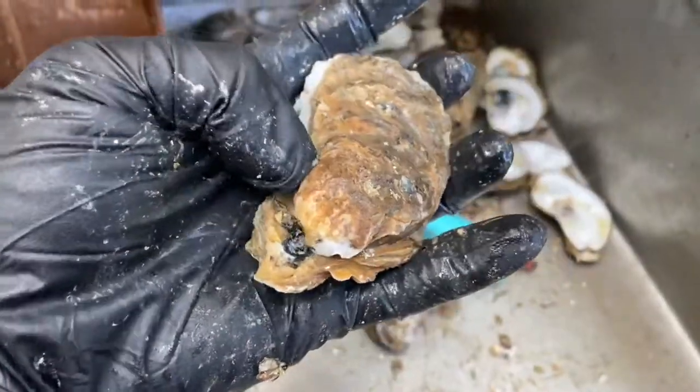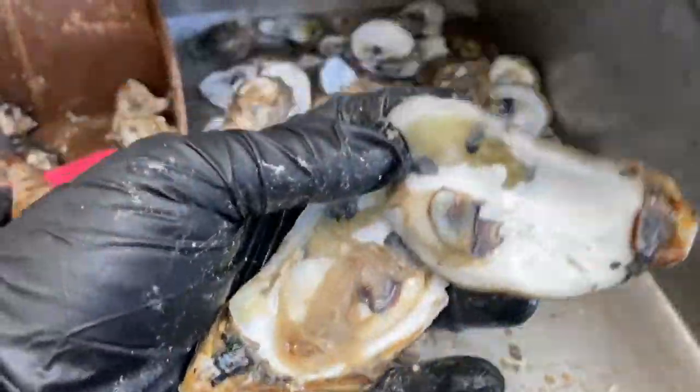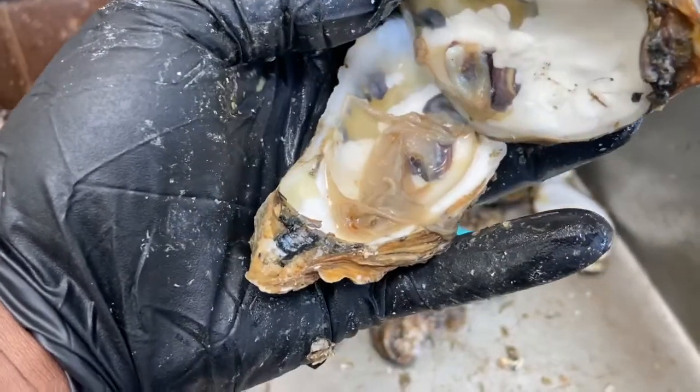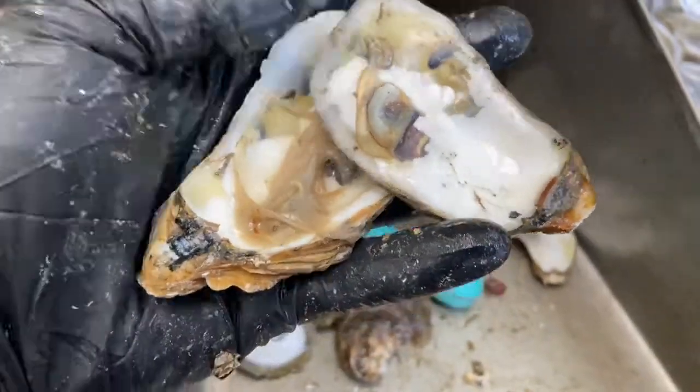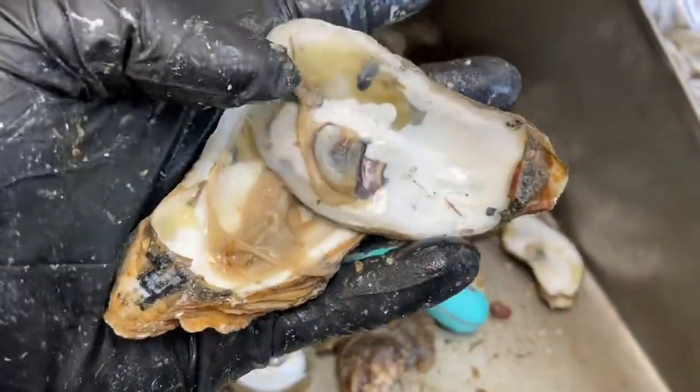So this is another one I'm not even going to waste time on. As you can see, I opened it up and it was just kind of shriveled up and translucent and nothing really there. Another oyster — not even going to waste time on it. Just throw it away.